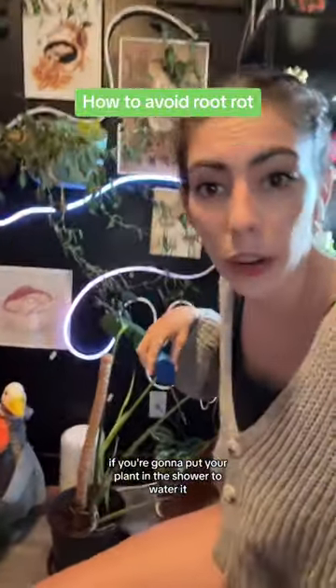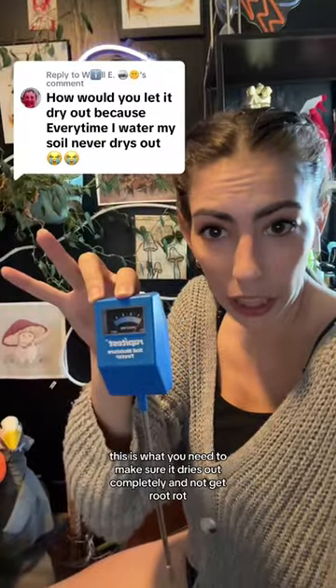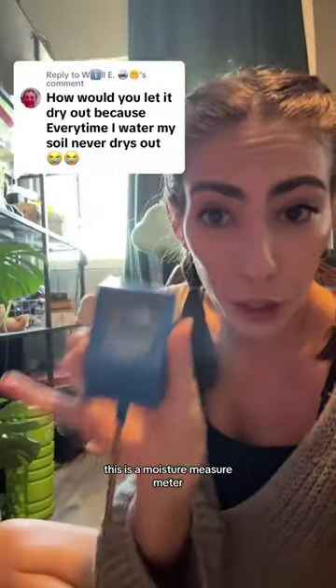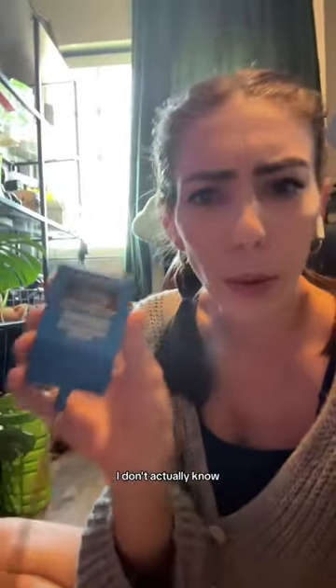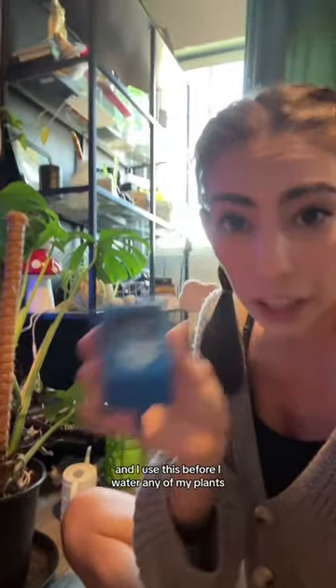If you're going to put your plant in the shower to water it, or you're giving it a lot of water, this is what you need to make sure it dries out completely and not get root rot. This is a soil moisture tester — I use this before I water any of my plants.